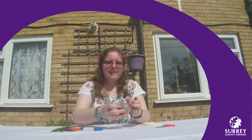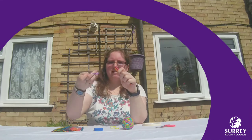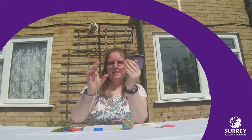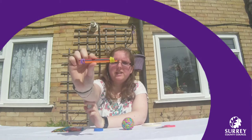You'll then need to get two elastic bands and wrap one elastic band around each end of your lolly stick stack to hold them in place, just like I'm doing. So it'll look just like this.